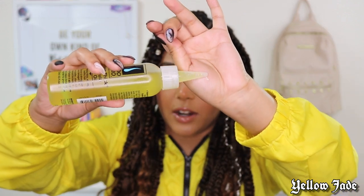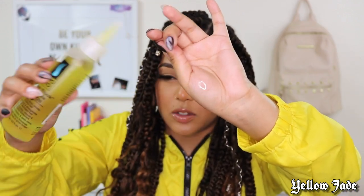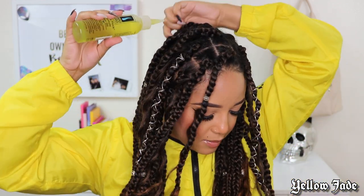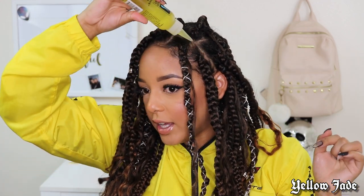What you do with this is take the top off — it has a small nozzle. As you can see, this is what the oil looks like: nice and hydrating. Like I said, it smells so good — the best hair oil I have ever smelled. What I do is go ahead and apply it everywhere my braids are parted to really saturate my scalp and keep it nice, healthy, and hydrated.